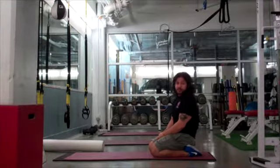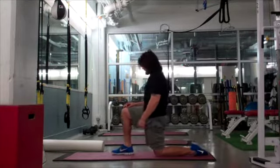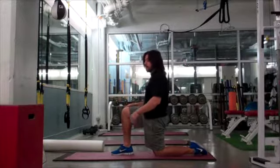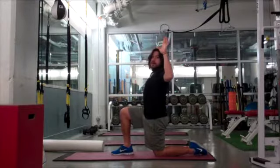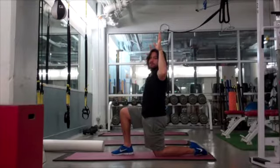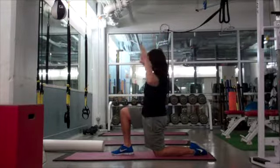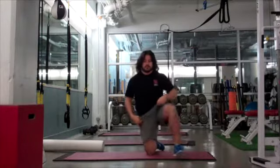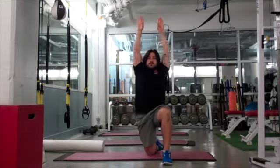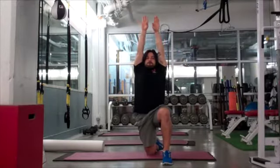The next one is a Single Knee A-Press. Squeeze my glute, move my hips forward, bring my hands and my elbows as far back as I can, and touch my biceps to my ears.